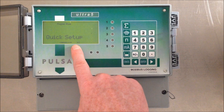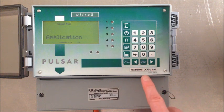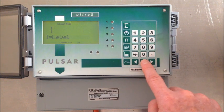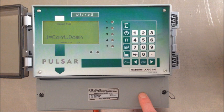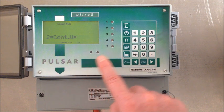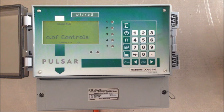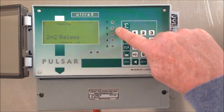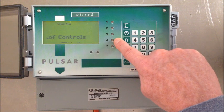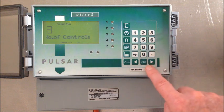It's given us the menus of the quick setup. We're going to press enter and it's asking what is our application — are we level or volume? We're going to select one because we're just doing a simple level application. The control we're going to be doing is controlling the level going down, so that is two and enter. The number of control relays — we're going to be using three relays for controlling the pumps and then this relay here for the high alarm, so we want three relays for control in total.